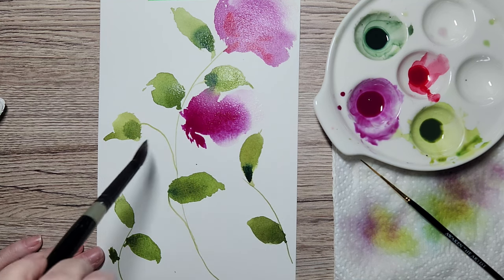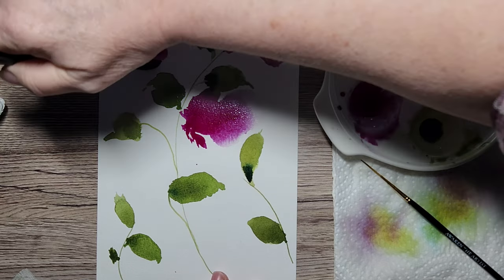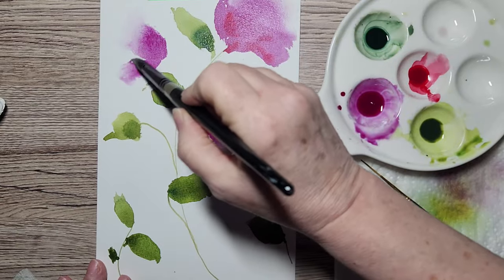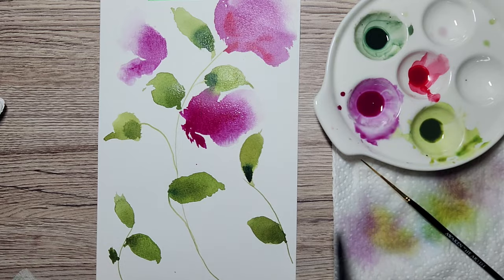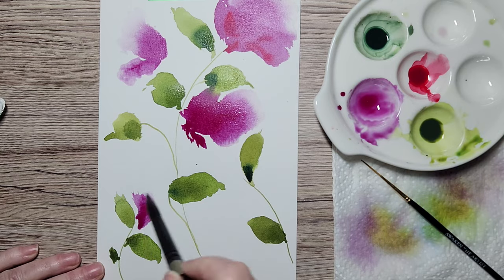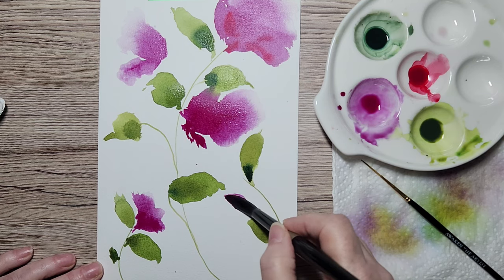I'm going to do another one right around here, working a little bit backwards — be mindful of that yourself. Just dabbing the brush off and softening those edges. Once it's dry we're going to go in and make a few changes and add just a few details. Right here I think this is going to be a nice little home for a tiny flower. I remind myself: use the belly to release and the tip to distribute. Maybe I'll put a bud here.